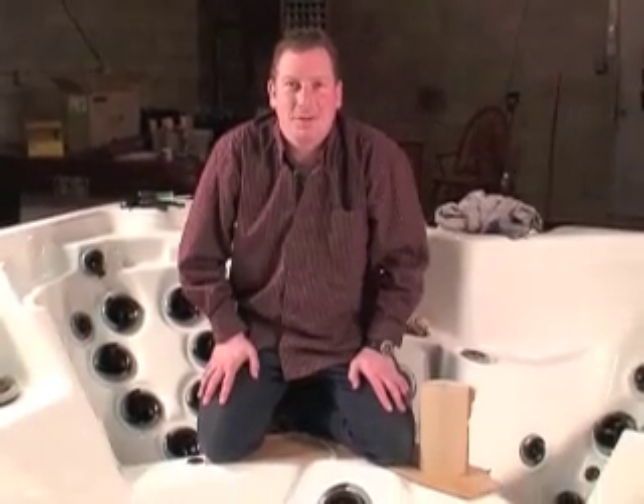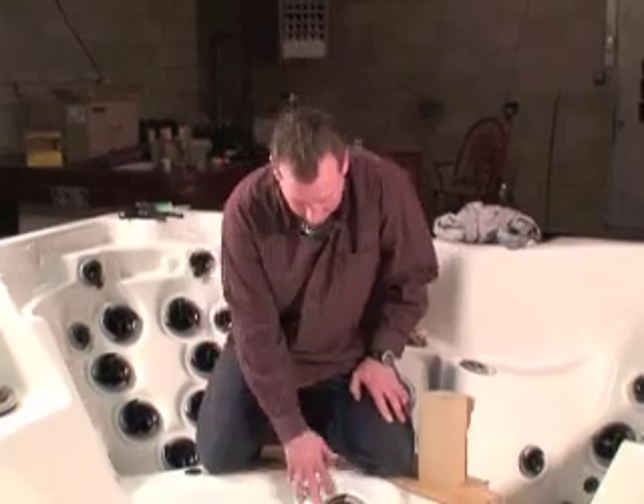So we found where the leak was in the spa. Now we'll drain the spa and we're going to remove the jet.